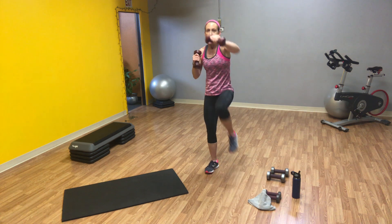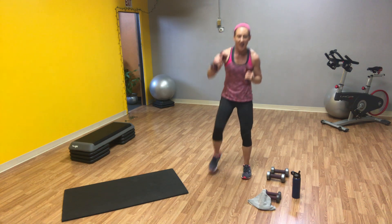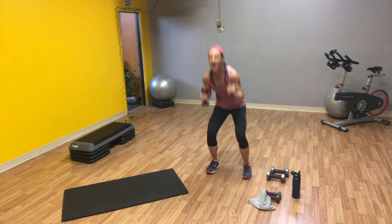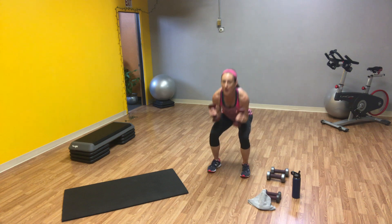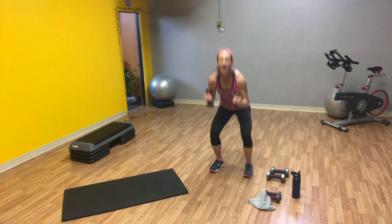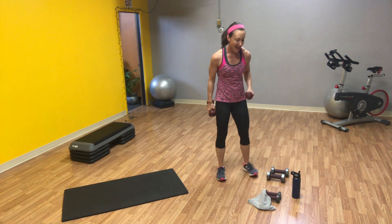We're going to go back to the squats with punches, starting on your left leg this time. Elbows touch. One through ten — butt way back, big lift and punch. Halfway. And ten. Excellent.